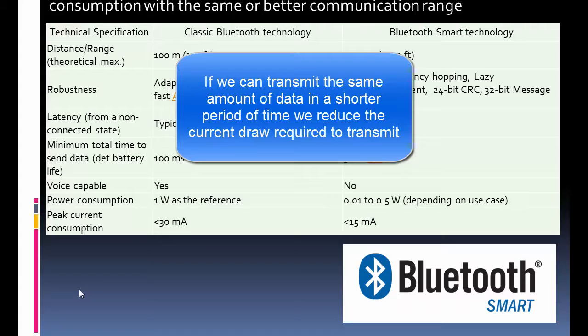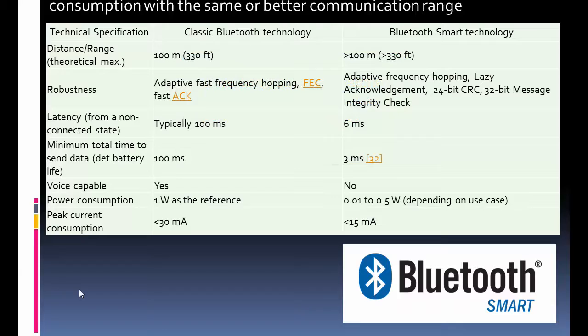That's the big power saver. However, voice capability is present in classic Bluetooth but not in Bluetooth Smart — I don't know too many details on why that is. The power consumption comparison shows the peak transmit current for Bluetooth Smart or Bluetooth Low Energy is about half that of classic Bluetooth.